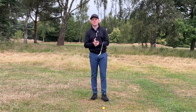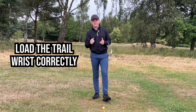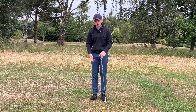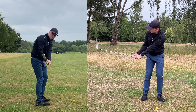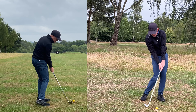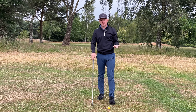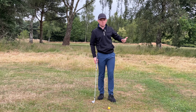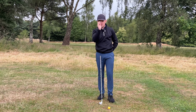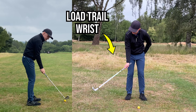Key number two — getting rid of fat and thin shots — is understanding how to load the trail wrist and control the club face in the backswing. So many golfers struggle with wedges because they get the club face open very early in the motion. They start to roll the club face open, and from the down-the-line view you can see the toe leaning back on itself. As a result, as you come down the face would be way open, so they throw it out to square it — producing that really high launch. To deliver good shaft lean we actually need a slightly closed club face position, which comes through working the trail wrist correctly.